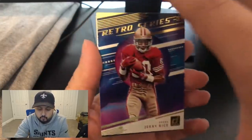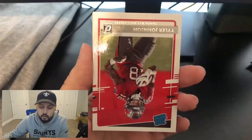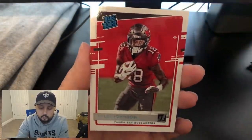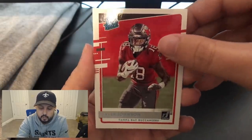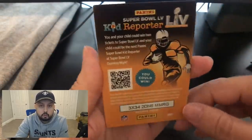We have a retro series Jerry Rice insert — this one isn't as good as some of the others. And a Tyler Johnson rated rookie — we'd like to see some bigger names but we'll take it. Carson Wentz base and the kid reporter card to end that pack.